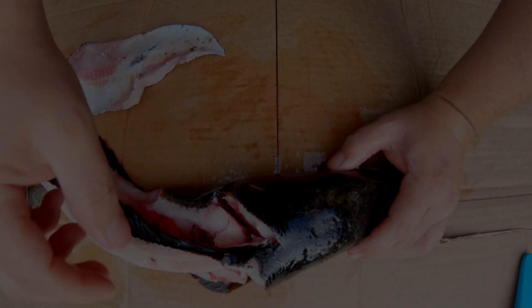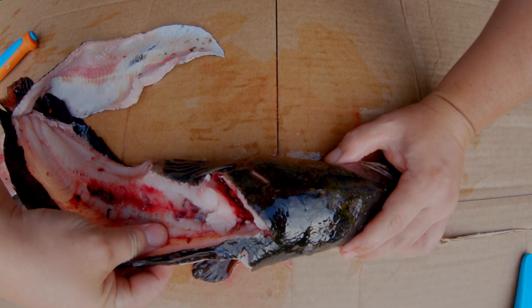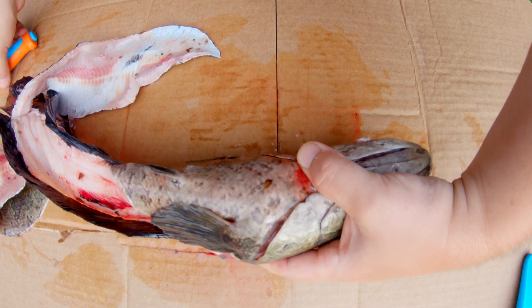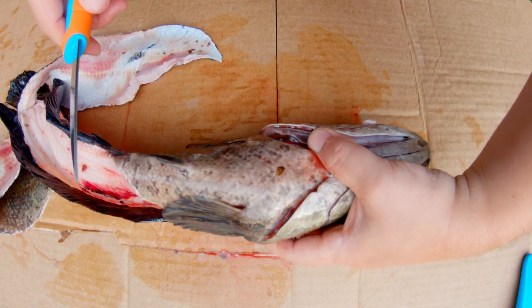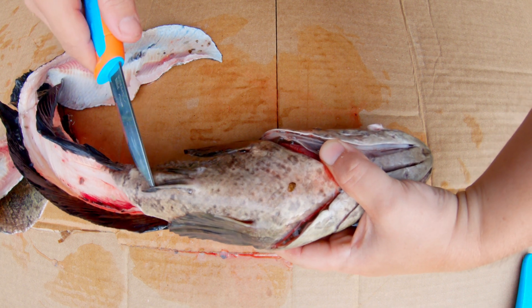Hey, what's up YouTube. Today I'm checking the stomach contents of some snakeheads I caught the other day. I have seven of them here — we're gonna see what they've been eating. I think some of you guys might be interested. I'm gonna make this video short and sweet.